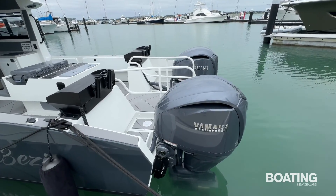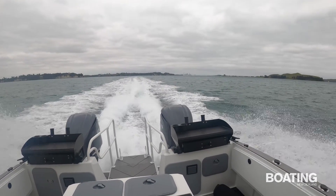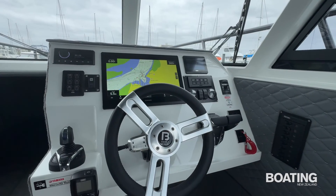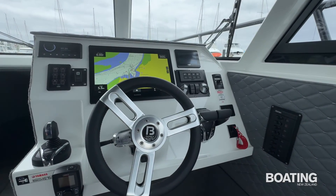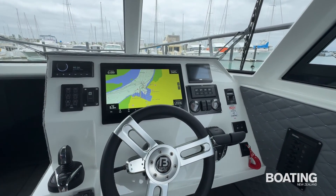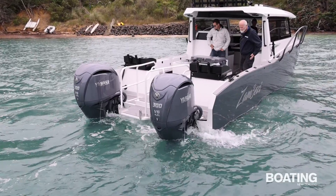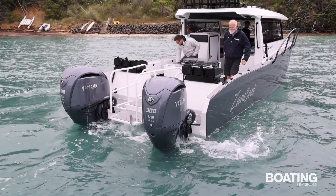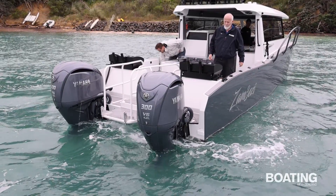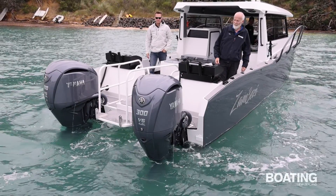The boat is dominated by the twin Yamaha F300 outboards hanging off the back. These are counter-rotating and have Yamaha digital electric steering actuators. This enables them to be controlled by the Helmmaster EX control system from Yamaha, allowing the motors to be independently steered. This allows the joystick control to be used to move the boat sideways when needed without requiring a bow thruster. These also take up less space than conventional hydraulic steering rams, leaving a very generous standing area behind each motor.